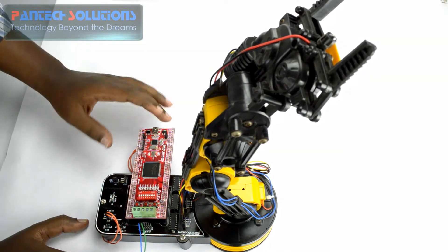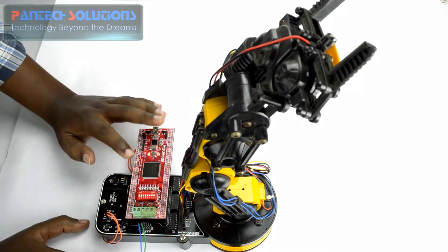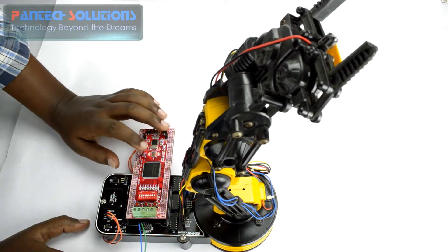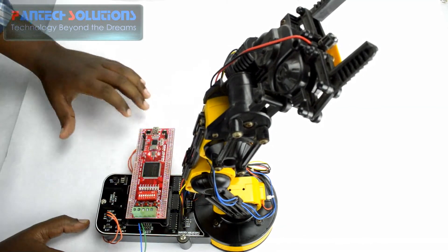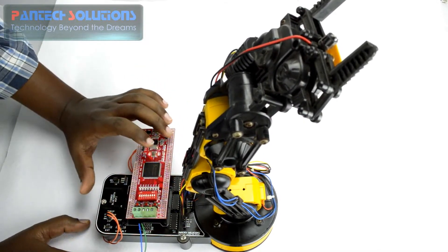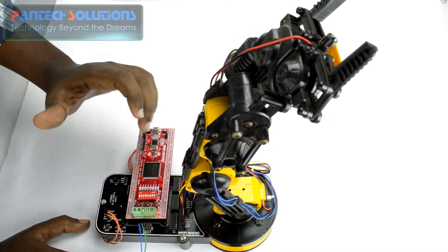I have already programmed the arm controller code to the Spartan 3an FPGA stick board. The program is already pre-programmed. On the robotic arm kit we have 3 L293D DC motor controller ICs for controlling the DC motors.